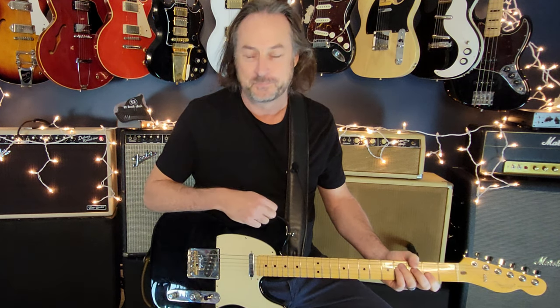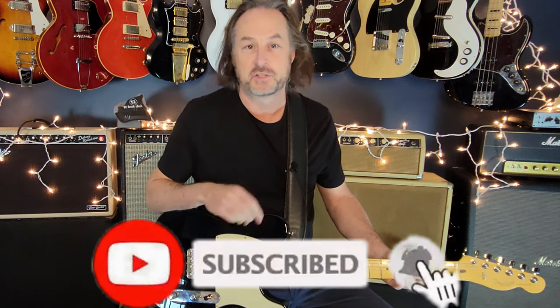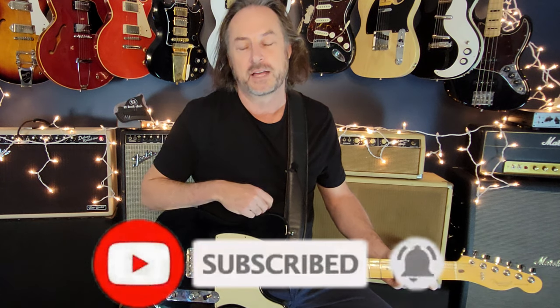That's '8675309 Jenny' by Tommy Tutone. Thanks for indulging me on that one — I think it's a cool tune and I hope you learned something. If you like this kind of thing, it helps me out if you click subscribe and ring the bell so you know when I'm dropping new content every week. Let me know in the comments what you thought and if there's another song you want me to tackle. Until next week, take care everybody.